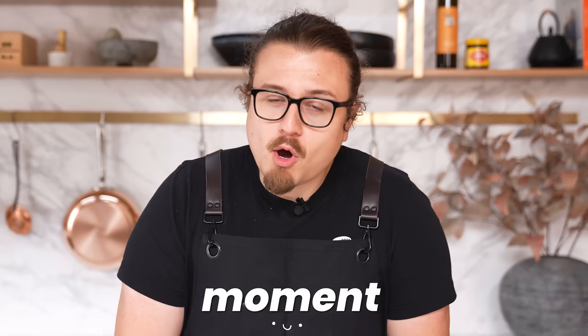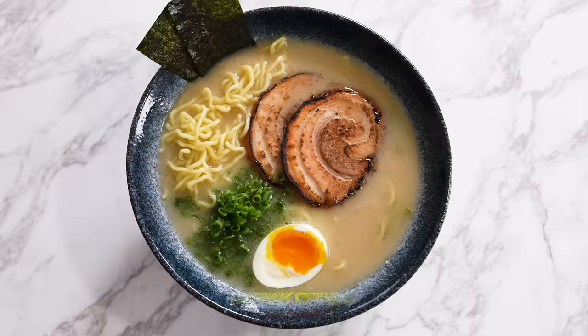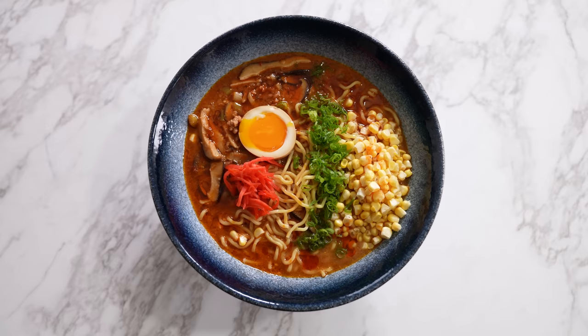Ramen is really having its moment right now. I'm not talking the instant kind — I'm talking tonkotsu, talking shoyu. It also has to be one of the most time-consuming soups in the world to make, but today we're going to be making three of the most iconic ramens as fast and easy as humanly possible, hopefully just as good as their longer counterpart.